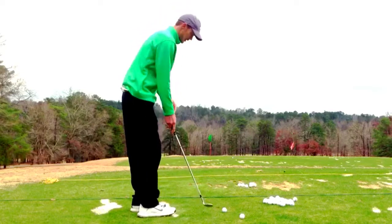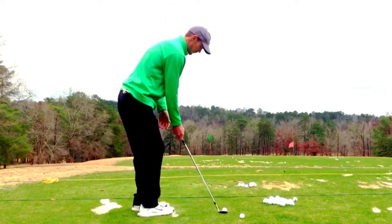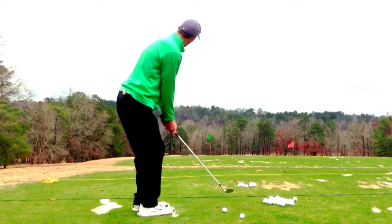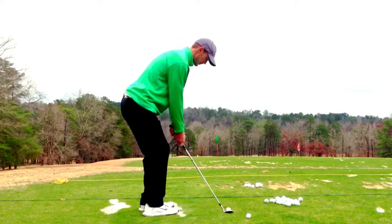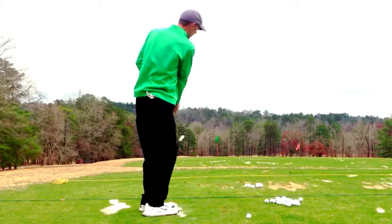That's what's going to put the spin on it to allow it to hit and not roll very far, if any. So that would look something like this: I'm going to set up, hips open, open my club face, then grip — everything's locked and loaded — and accelerate through the ball.